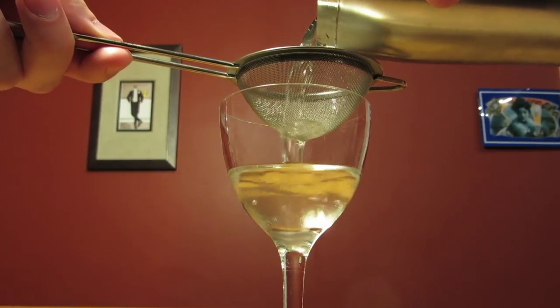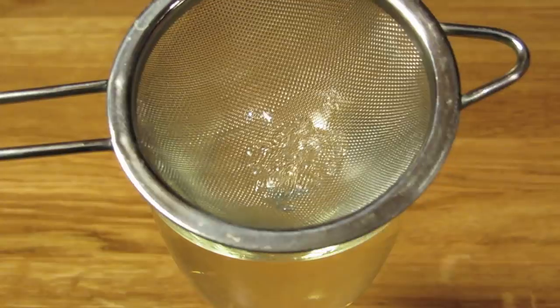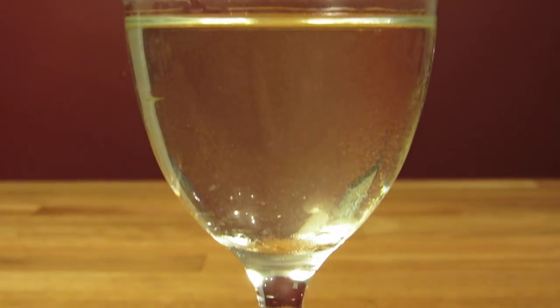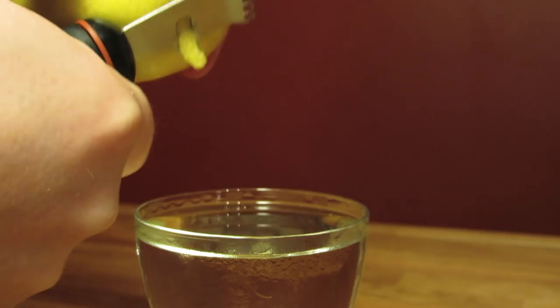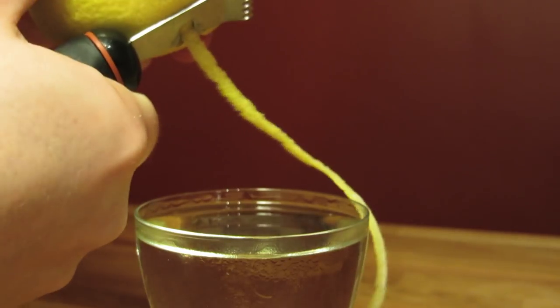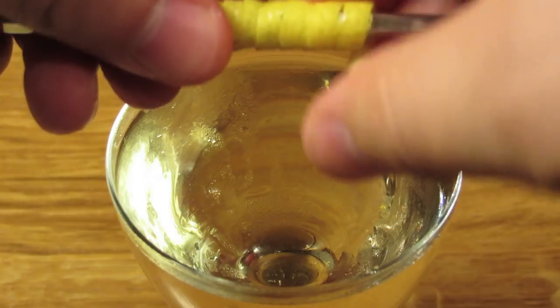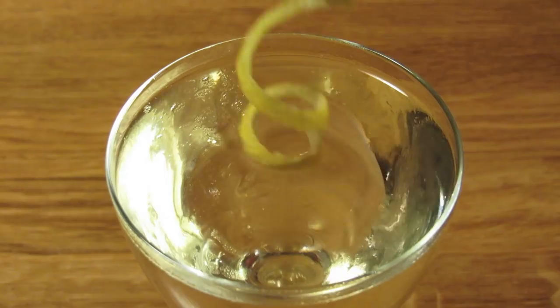Dump the ice from your Nick and Nora glass, then double strain the contents of your shaker into your chilled glass. The fine mesh strainer will collect all the little ice chips and help give the drink a cleaner appearance. Using a channel knife, cut a long piece of lemon peel directly over the drink — this is where we're going to get most of the oils. Wrap it around a bar spoon in a tight little curl, give it a last twist, and drop it in for garnish.